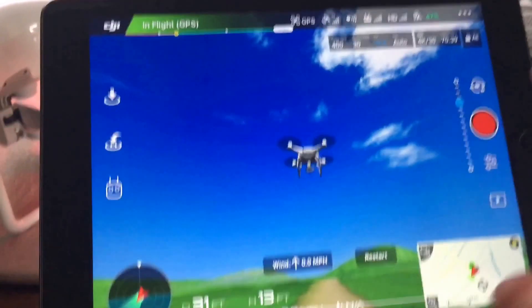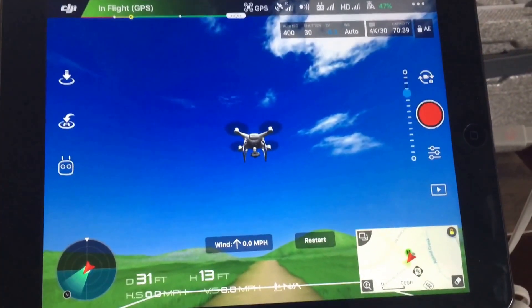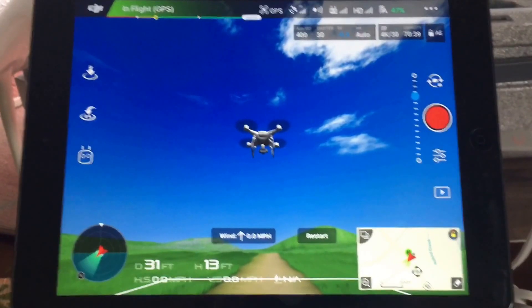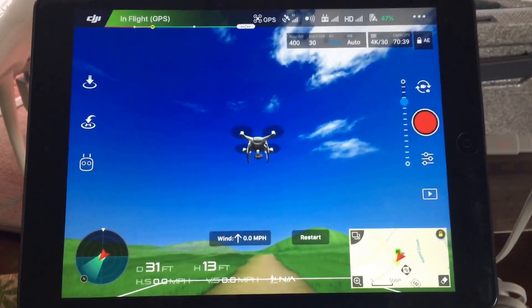It has all of the settings, just like you would find under the regular DJI app when you're flying your drone. But this is just something built in for people to learn how to fly the drone a little better, and maybe even fly it on a cloudy, windy day when they don't feel like getting out.